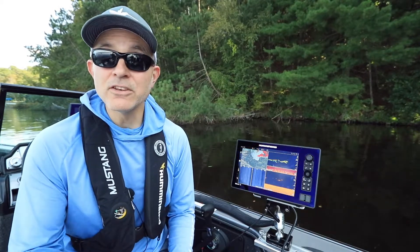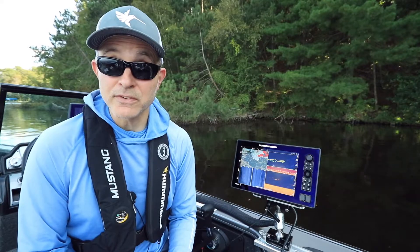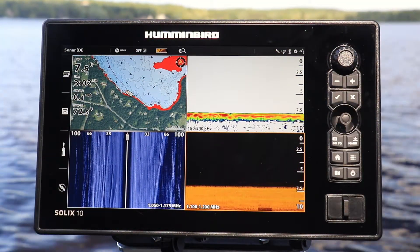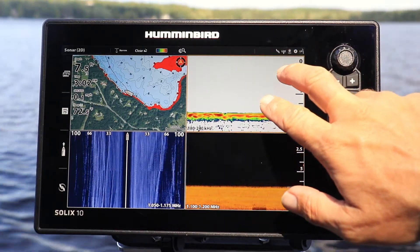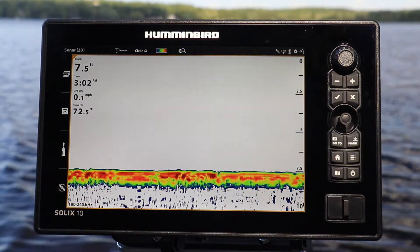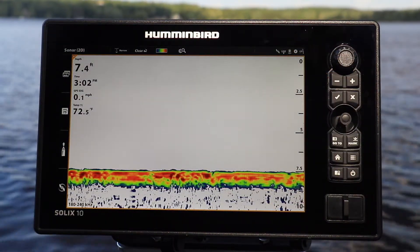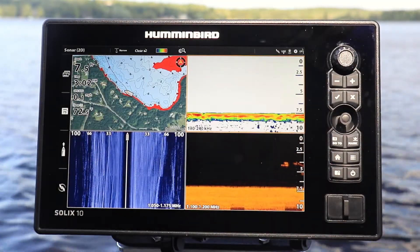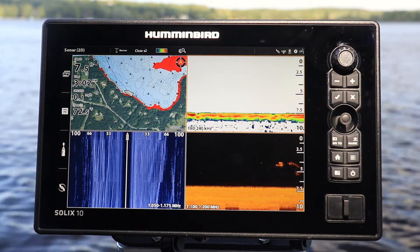You can also expand an individual pane by using the Solix touchscreen interface. Use a two-finger tap and hold on a single pane to expand that pane to the full display. Then use a two-finger tap and hold again on the expanded pane to return to the original split screen view.